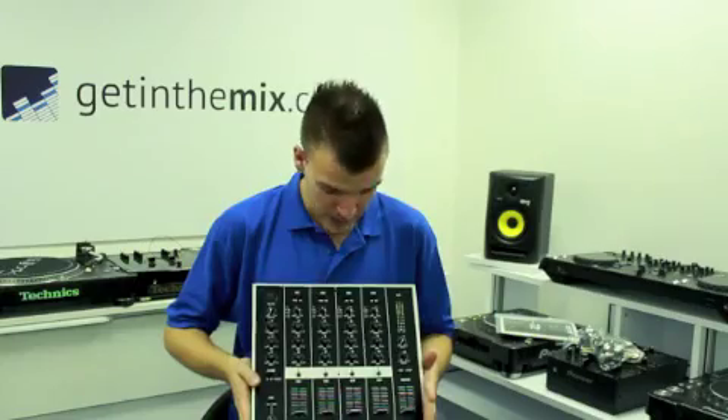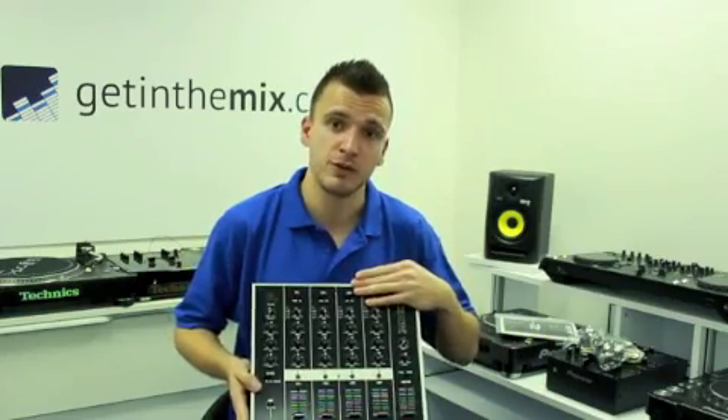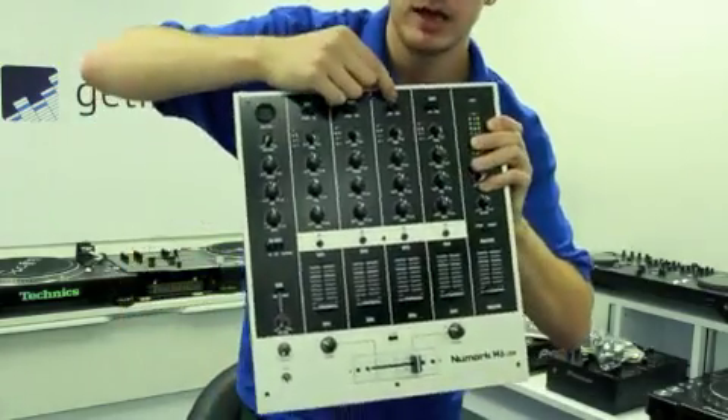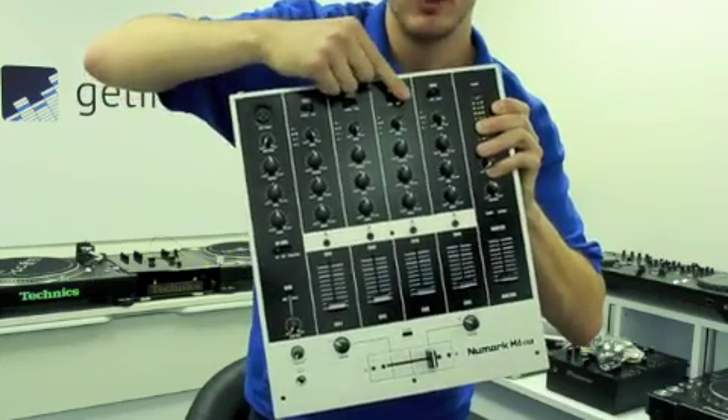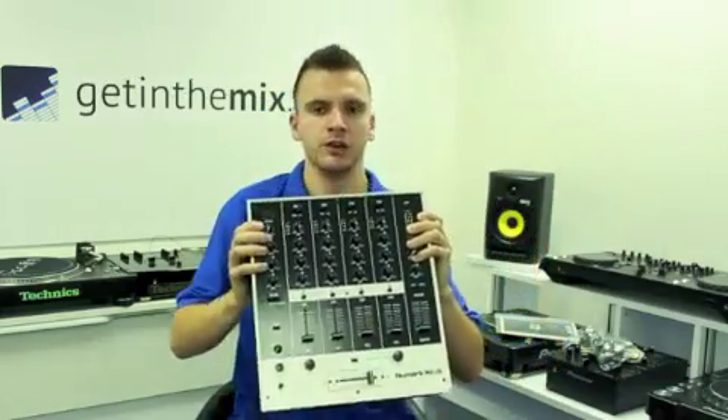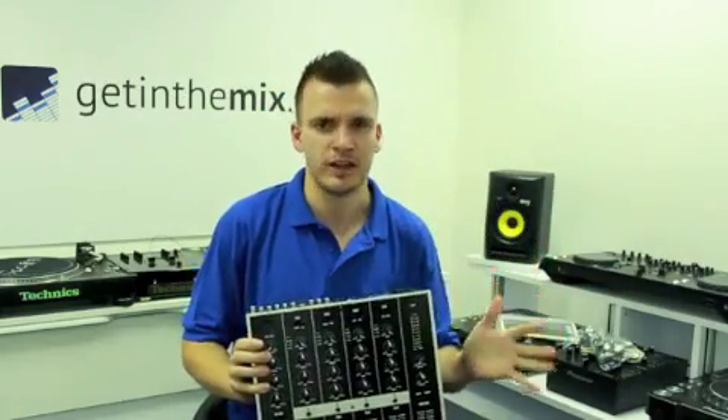Four channels, including USB. The third channel here is obviously for USB — you can switch it over. As you can see, you've got a switchable line from channel to USB, so you can put anything in there: turntables, CD decks, computers, any other equipment you have.